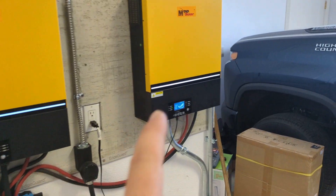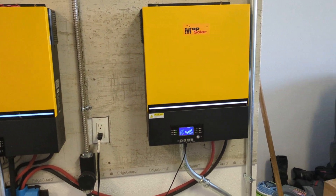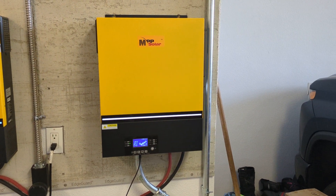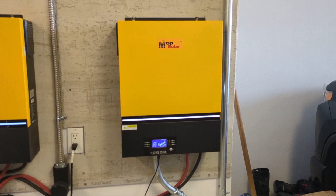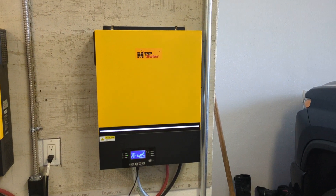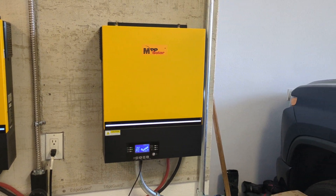This one over here is not in parallel because it's going to get a generator input. I've got a 9,500 watt inverter generator that I'm going to connect to it. That way, even in the worst conditions, I can still charge the batteries. While this one will only put out 5 kilowatts on generator power, that still covers the load — the average load is only 3,000 watts — so there would still be some excess capacity dumped into the battery.